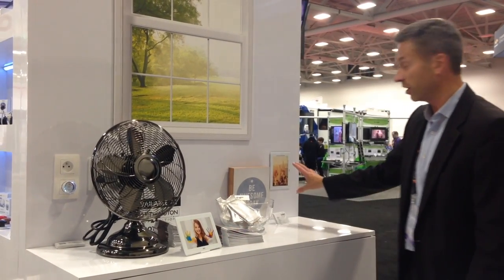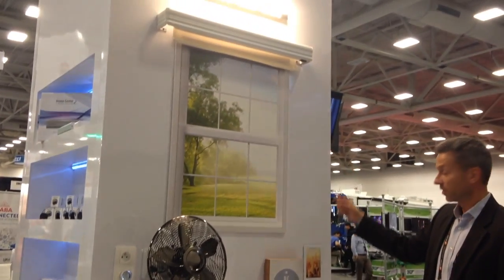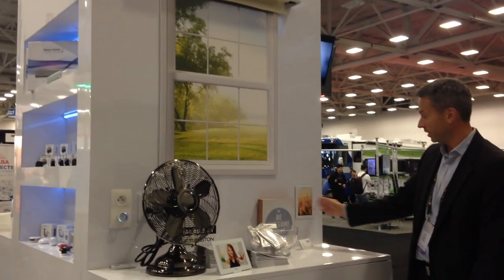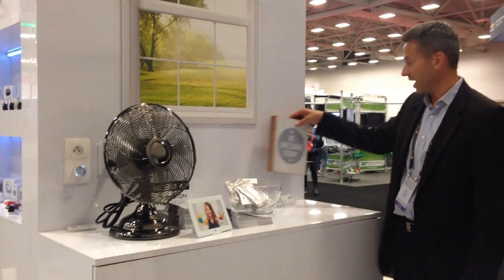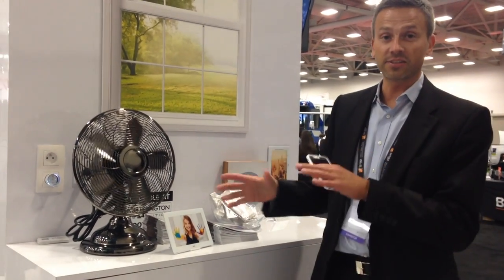We've got it mounted in a bottle — you can turn the light on, swipe down and turn the light off, turn the fan off, swipe left or right. You can even take this and hide it behind material and it'll still work. One of the nice things is that since we do Z-Wave, this integrates with URC, other Z-Wave systems — not only just our system.